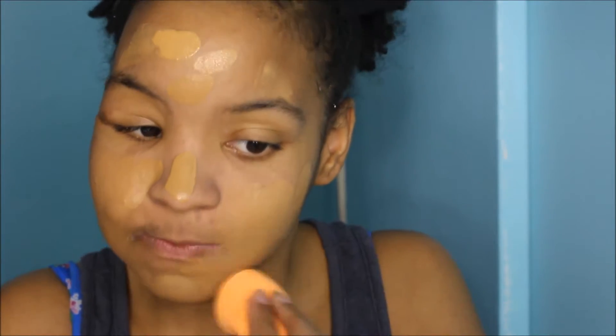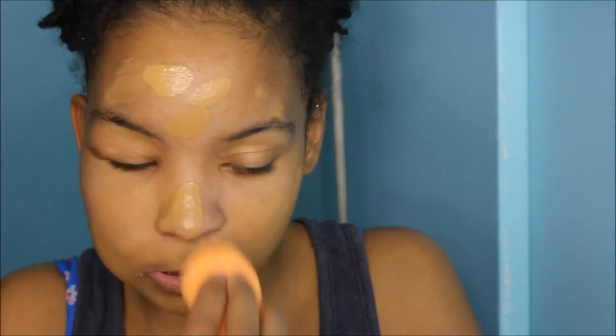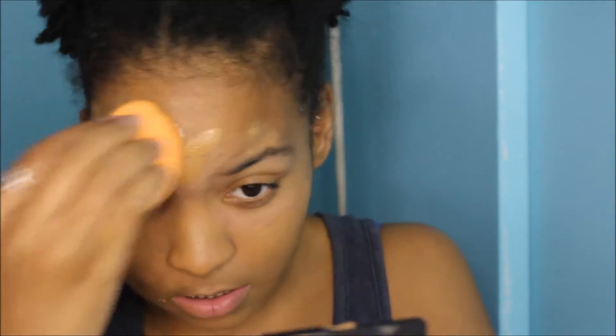I'm going to go in with the foundation now, putting about this much. I'm going to zoom you guys in on my face. I'm just going to be dabbing and dotting it onto my face, and now I'm going to be blending that out. So far, this foundation feels very light — it feels like there's nothing on my face, which is good. It's not heavy and doesn't seem to be cakey. It blends in pretty well.